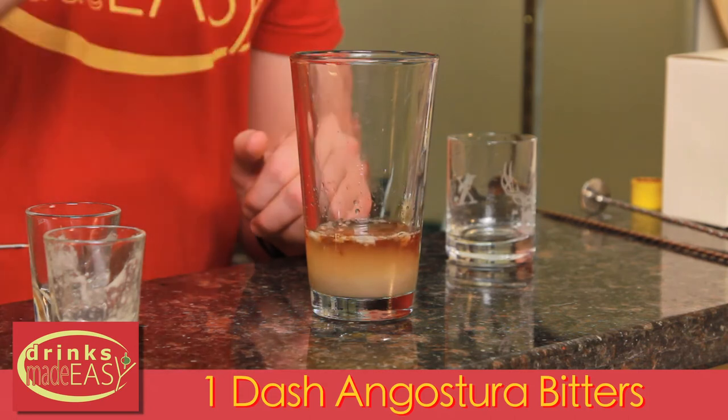And finally, add a dash of Angostura bitters. Then cap that off into a shaker tin full of ice and give it a good shake.